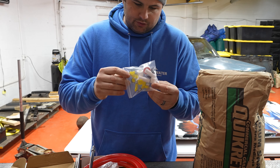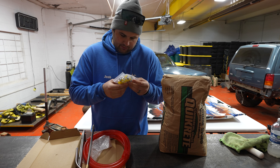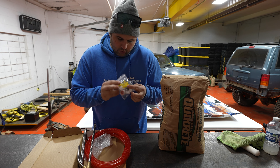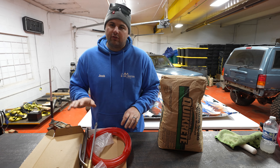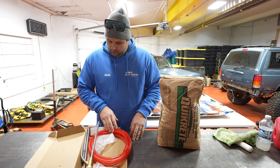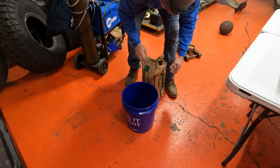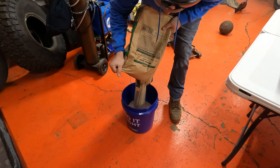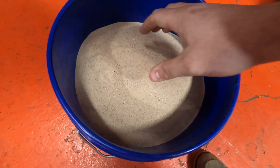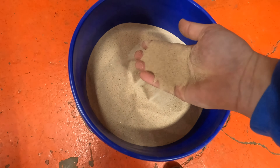The kit came with hose clamps, two spare tips, two other spare ceramic fittings, Teflon tape, and four O-rings. I'll put the link in the description if it ends up working out. I think the finer the sand, the better, and this is about the finest I could find at my local Lowe's.